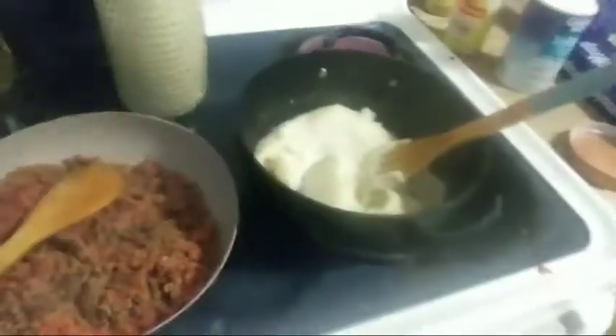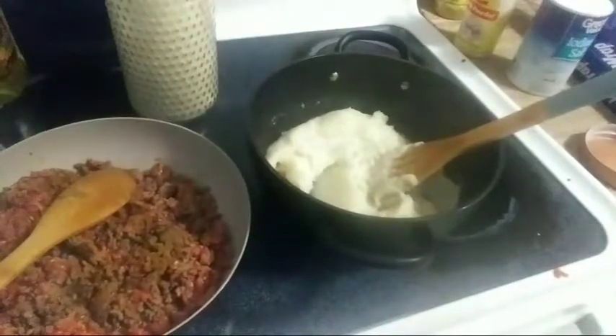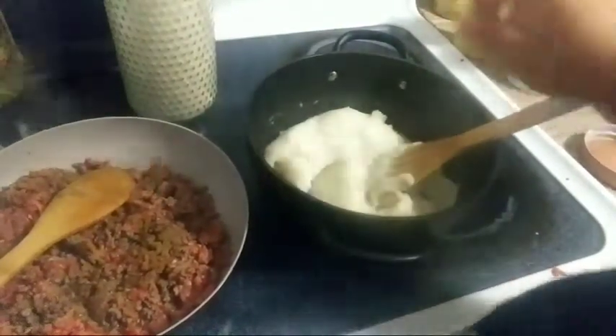Look at that — I didn't even have to add any more water. Oh shoot, I forgot to add comino to the meat. But yeah, y'all see what it came out — perfect.